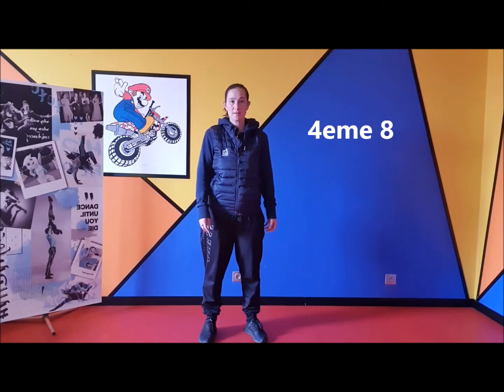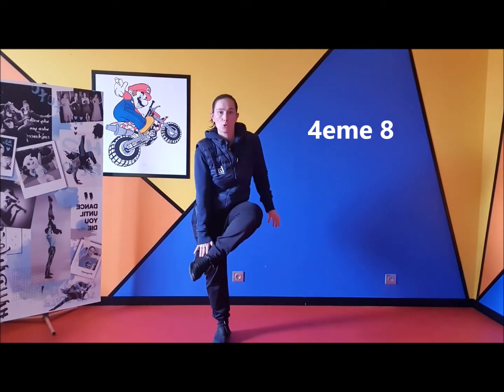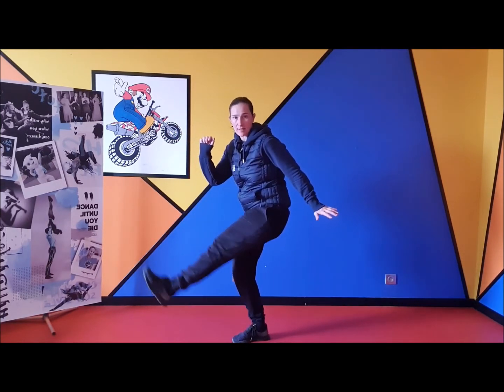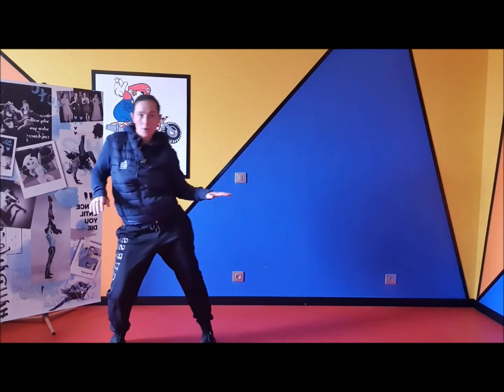Quatrième huile. 1, 2, 3 Et 4, 5, rien, Et 6, 7 Et 8.